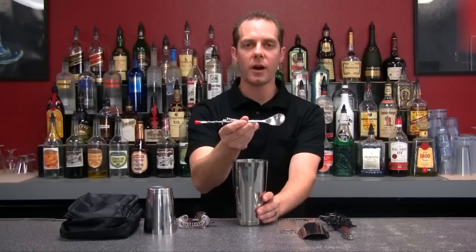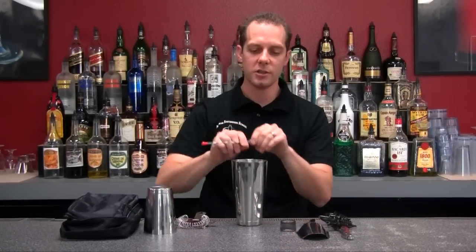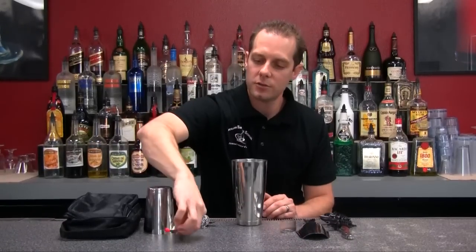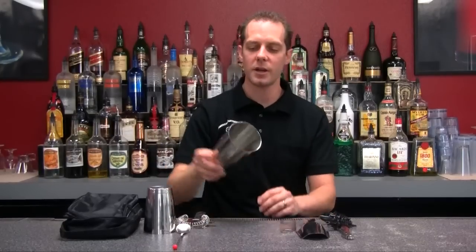After that we've got a great bar spoon right here. Good sturdy construction, used to stir our drinks — martinis, manhattans, or any other type of cocktail. Also used to fish garnishes out of our tray or jars. Great spoon and item right there.